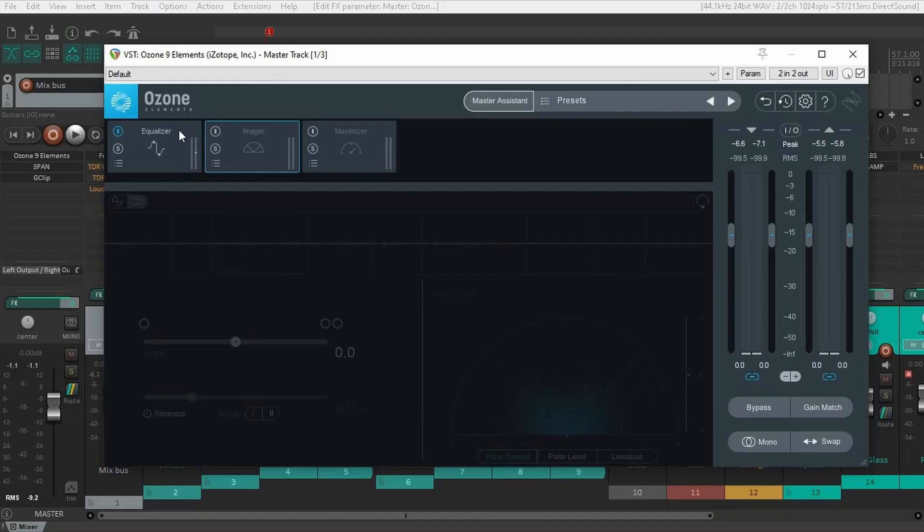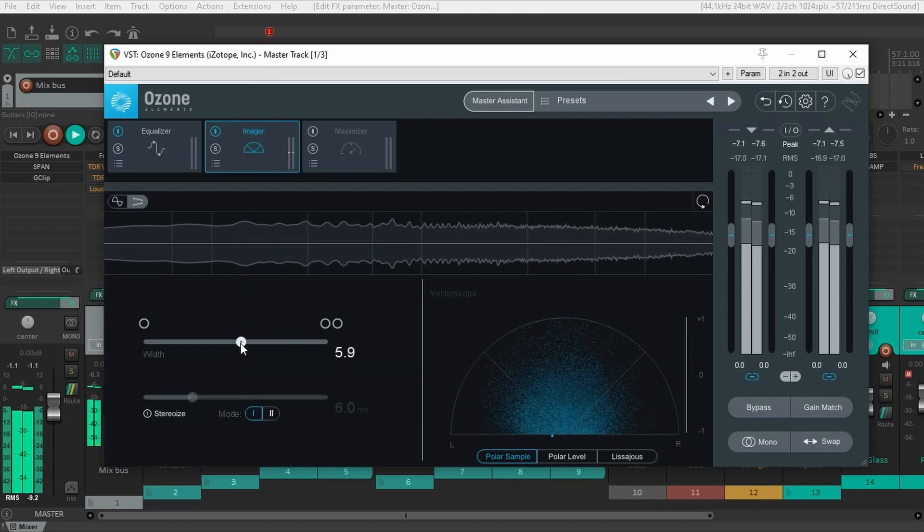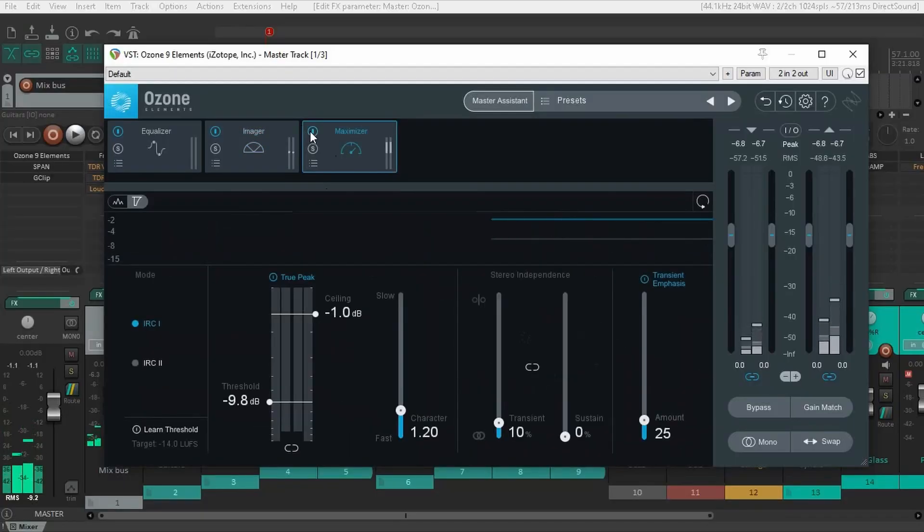This is a very usual step when you're mastering a track. In this case, it didn't suggest that I should do it, but I'm going to add just a little bit of width. And then the final step is the maximizer, or a limiter.